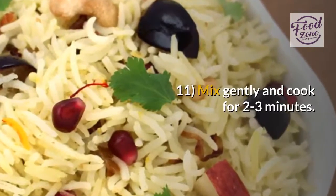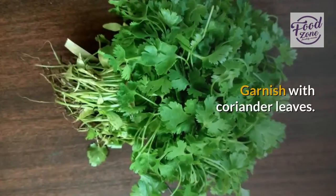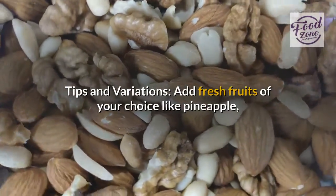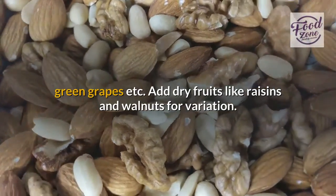Mix gently and cook for two to three minutes. Turn off the flame and transfer to a serving bowl. Garnish with coriander leaves. Tips and variations: add fresh fruits of your choice like pineapple or green grapes. Add dry fruits like raisins and walnuts for variation.